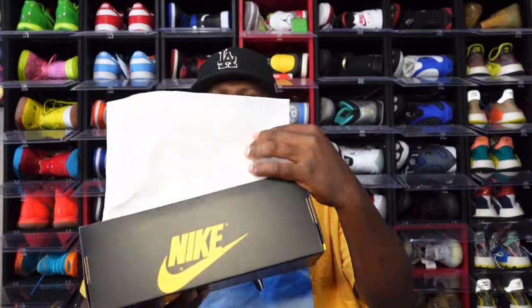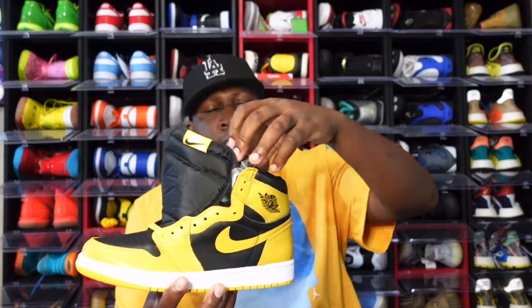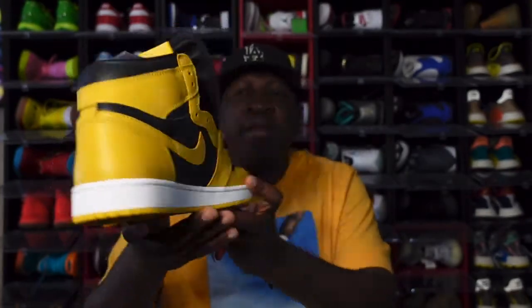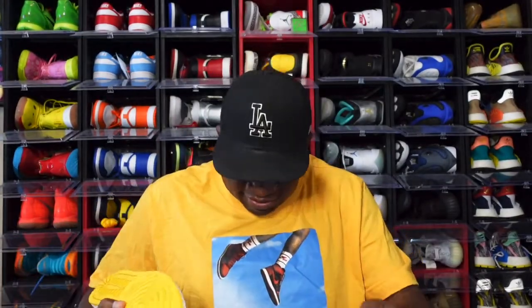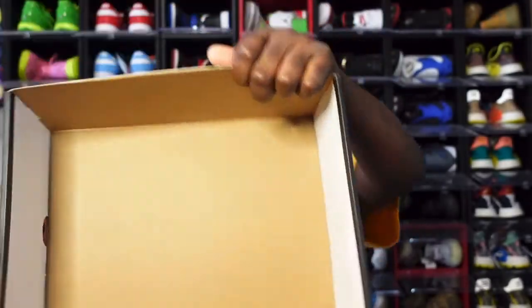You'll see the white tissue right here, the white tissue going on in the box. Yes — Air Jordan One Pollen, also known as Wu-Tang Clan colorway. Comment below, guys — what are your first thoughts of this sneaker before we dive into the review? I'm kind of excited for these. There is no green and white sticker in this box.